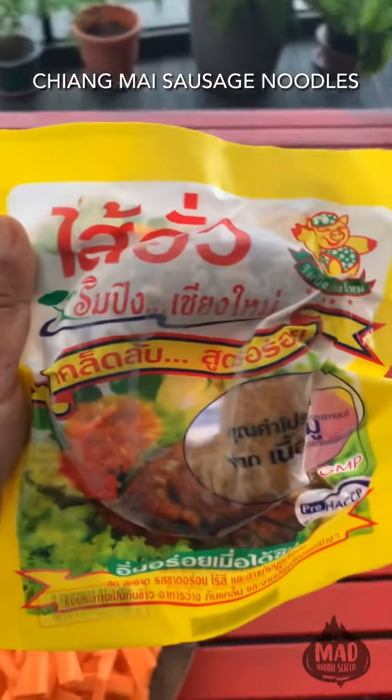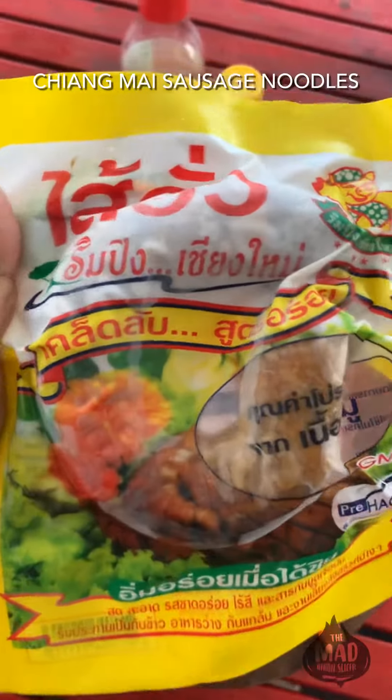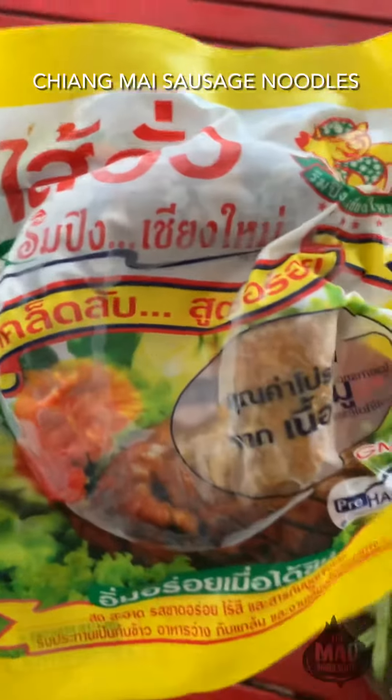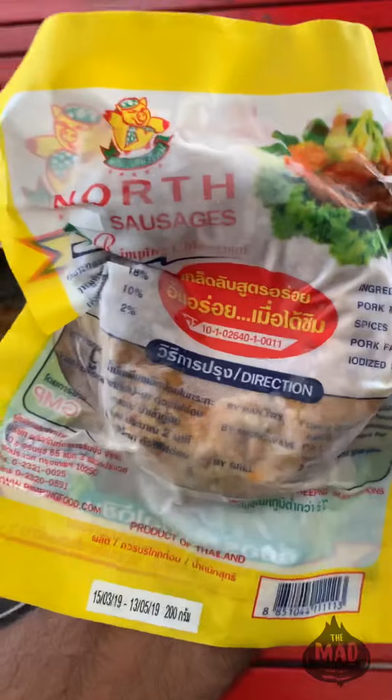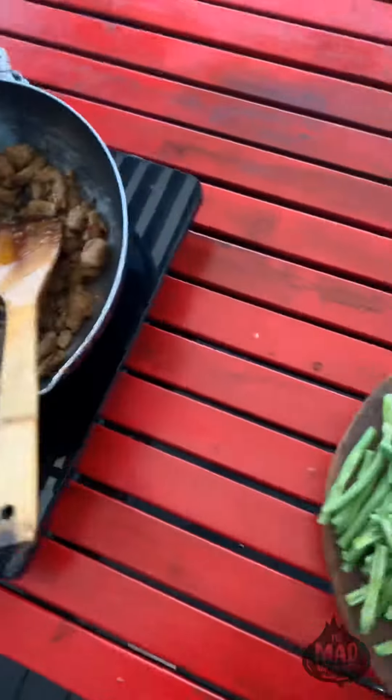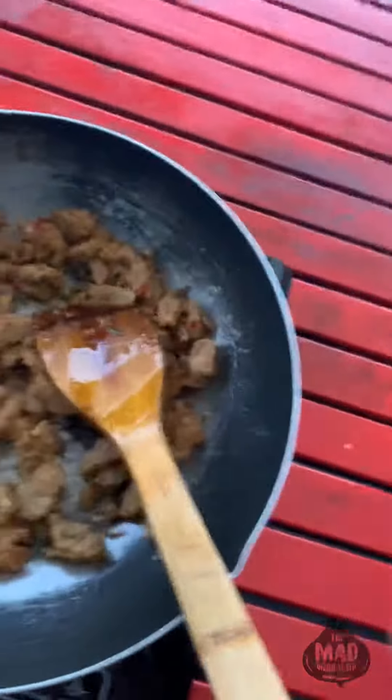Today I'm cooking with Sai Ua. This is a sausage from Chiang Mai in the northern part of Thailand and it's got a lot of flavor in it. It's got lemongrass, it's got some chili, it's got rice and pork in it. So it's a very interesting sausage to work with.